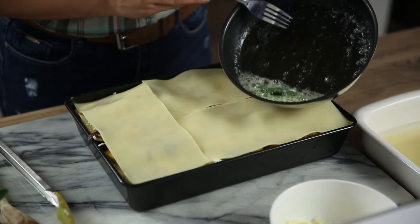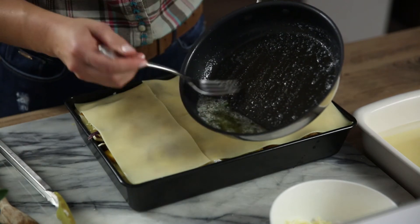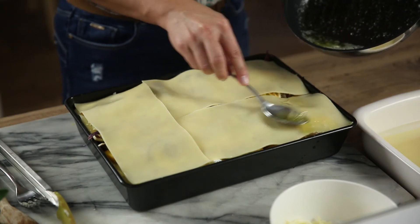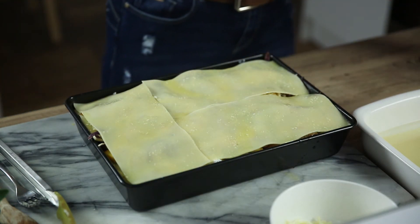Infuse the butter with sage by melting the butter in a small non-stick frying pan over medium heat. Cook for one minute or until foamy. Remove the sage from the butter and set aside. Spoon the melted butter over the lasagna and sprinkle with the remaining mozzarella.